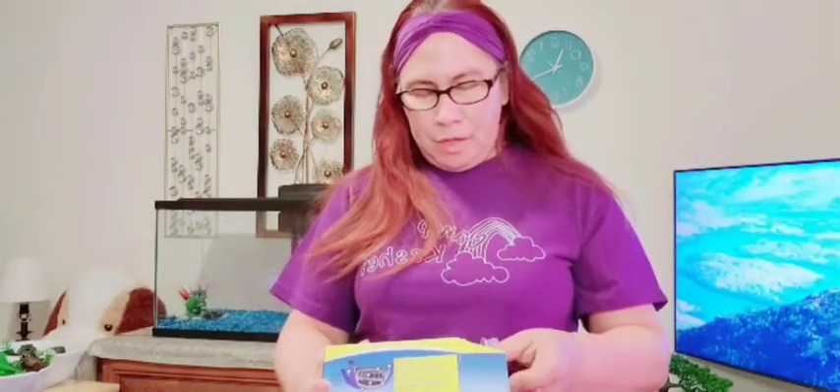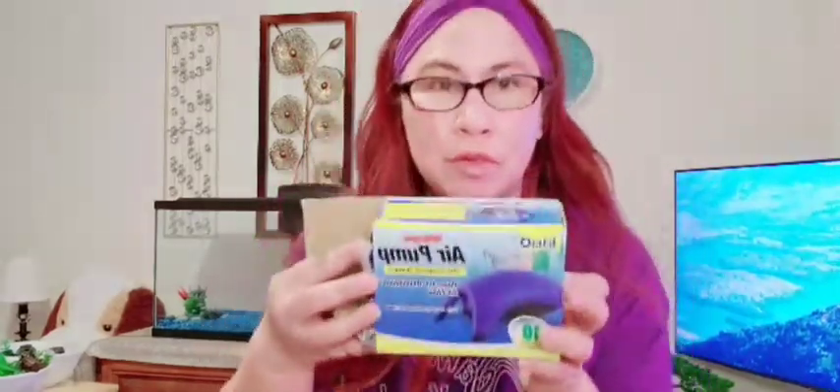Next, this is the air pump — powerful, dependable airflow. This is it, mga kapatid. That's the brand — who knows, maybe you'd like to get one too. Let's look at what it looks like inside. As you know, mga kapatid, this is my first time doing this. And my wife doesn't really know much about this either.